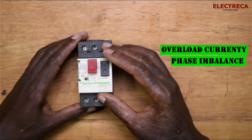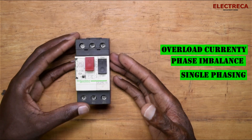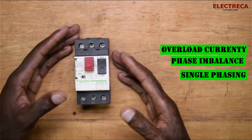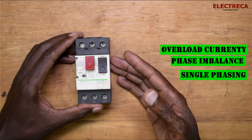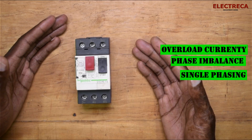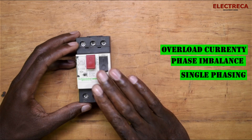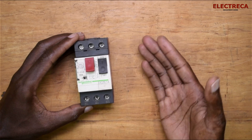This device will protect your motor against phase imbalance. It also protects against single phasing — single phasing is when one phase drops out from the three-phase supply. In most cases, what causes this is a fuse blowing at the supply transformer or in the distribution board. This MPCB will protect your motor against that phase failure as well.